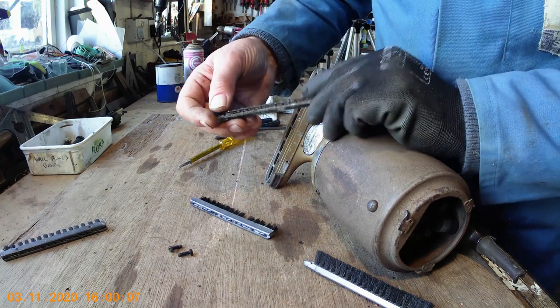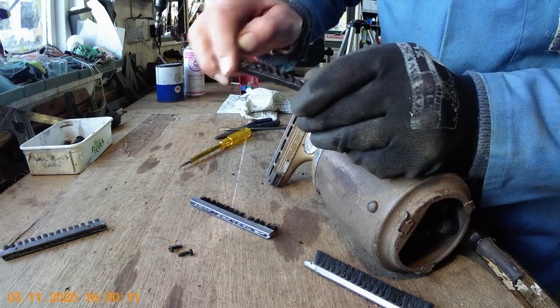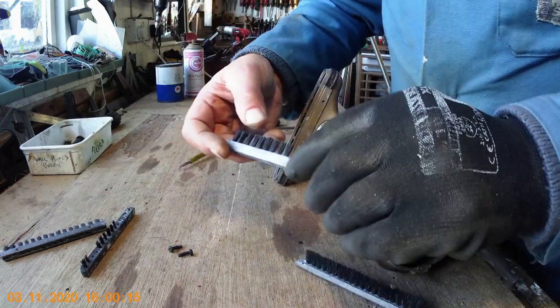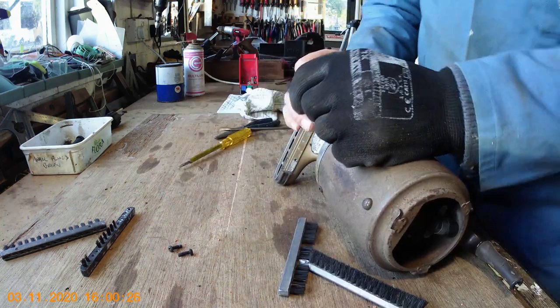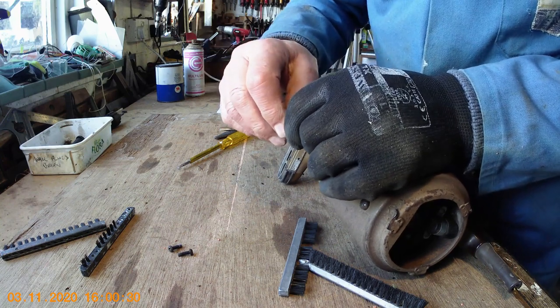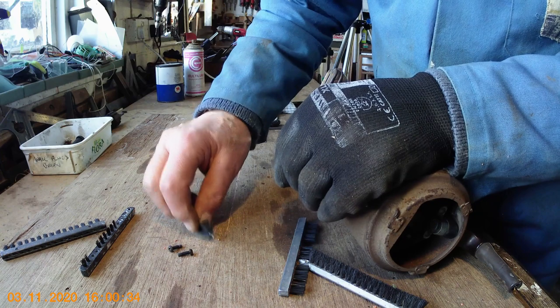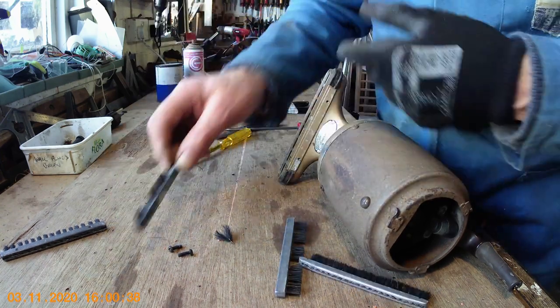If you've got the time and don't mind spending it, you could take the bristles out of a new plastic brush that you'd use in a modern hoover — they're readily available — and re-bristle this one. Or if you're desperate and haven't got any bristles or anything, you could get an old paint brush, cut some short strips of bristles off, then get a piece of wire and wrap the bristles around the wire in the same fashion as the original, and fashion up some new bristles that way. It's perfectly easy to do that, so don't give up if you haven't got a brush that fits.